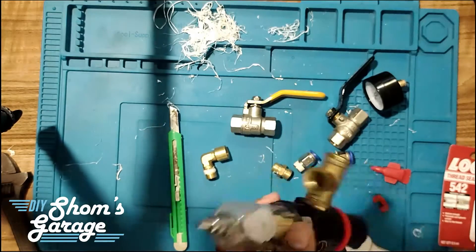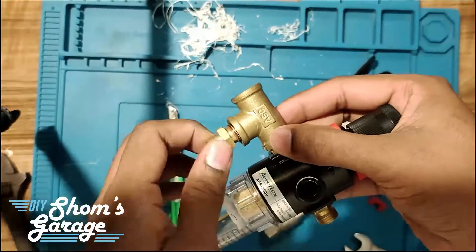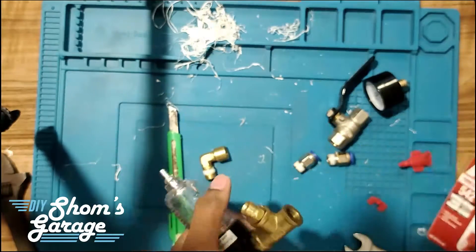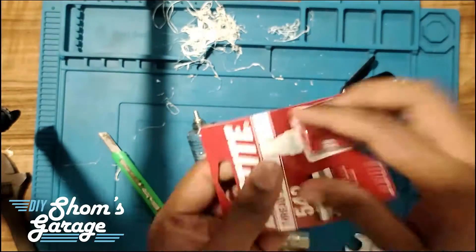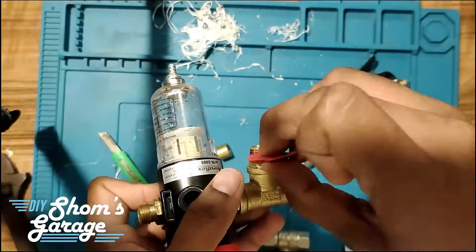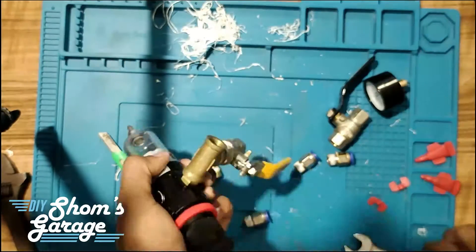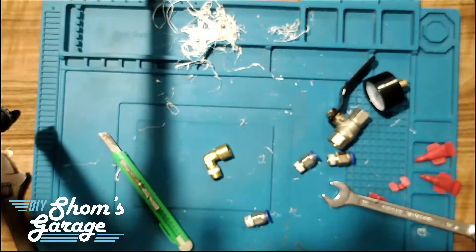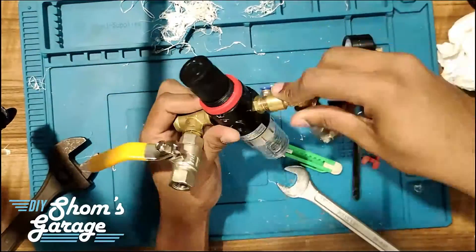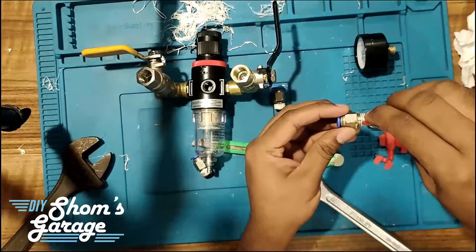We must assemble all the brass and steel parts with Loctite, coating all threads evenly and then first hand tightening before proceeding with a spanner or wrench. We don't need to over-apply the Loctite, but we must ensure that the entire thread all around is covered completely, and then tighten it immediately. We shall assemble all the fixtures in the same way that we took them apart.